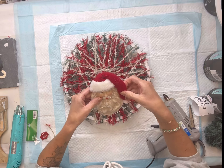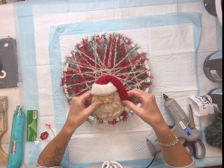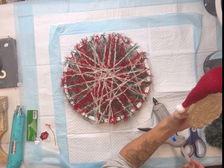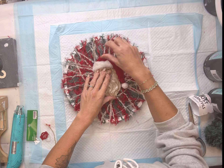I have this Santa head — it came from Walmart — and I'm just going to glue the side of his hat down a little more, and then glue the back side down onto the center of the wreath.